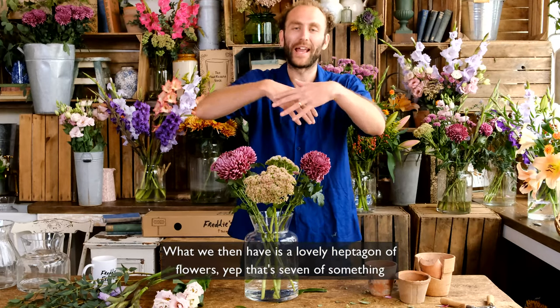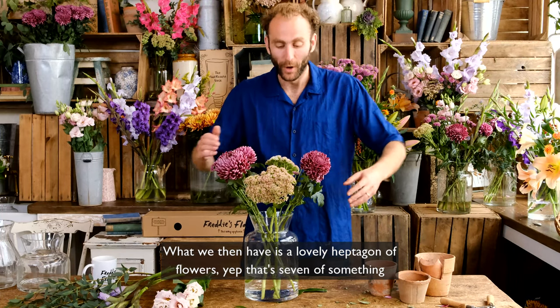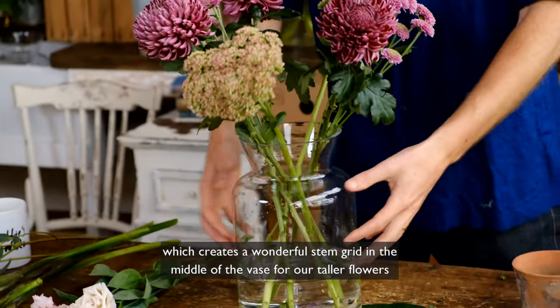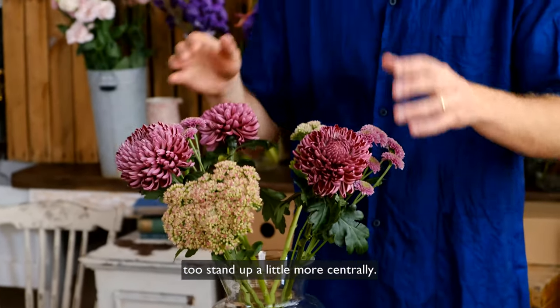What we then have is a lovely heptagon of flowers — yep, that's seven of something — which creates a wonderful stem grid in the middle of the vase for our taller flowers to stand up a little more centrally.